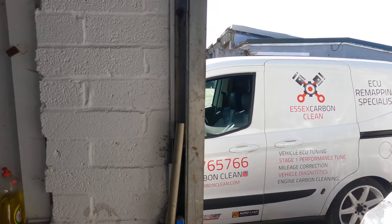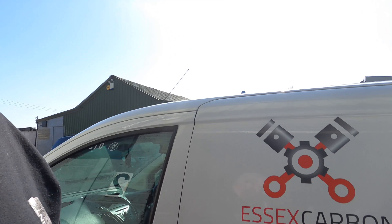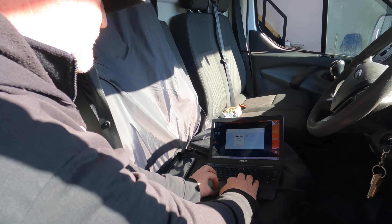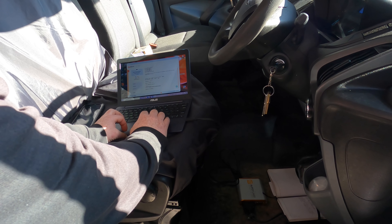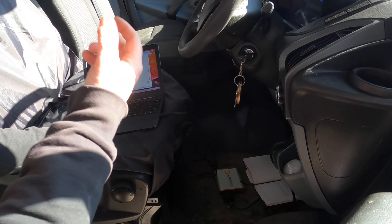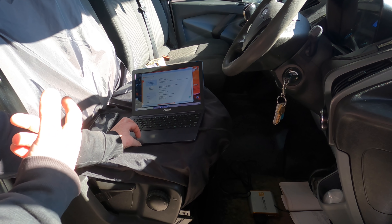The remap man's here - you've probably seen him on my channel before, Essex Carbon Clean, an ECU remapping specialist. He's currently plugging my van in and reading the ECU, which gives him the VIN number, hardware, and software calibration. They take a copy of your base map and store it, so if you ever want it put back to original state, they can do that.